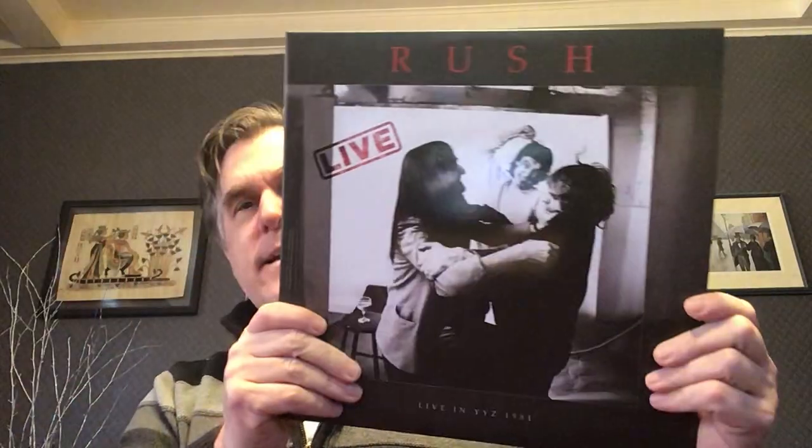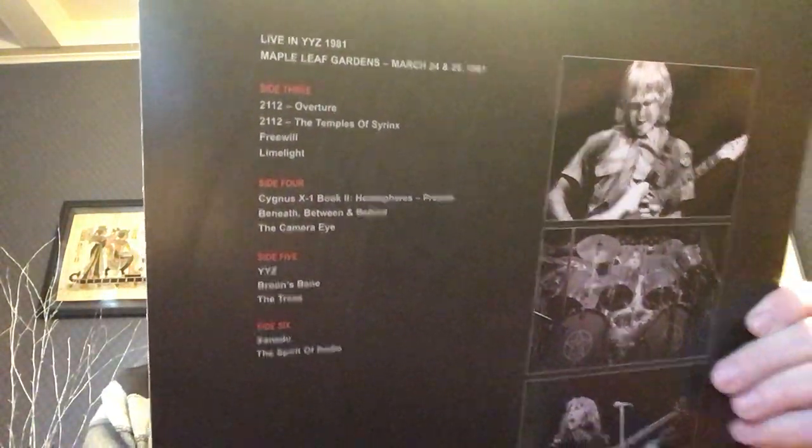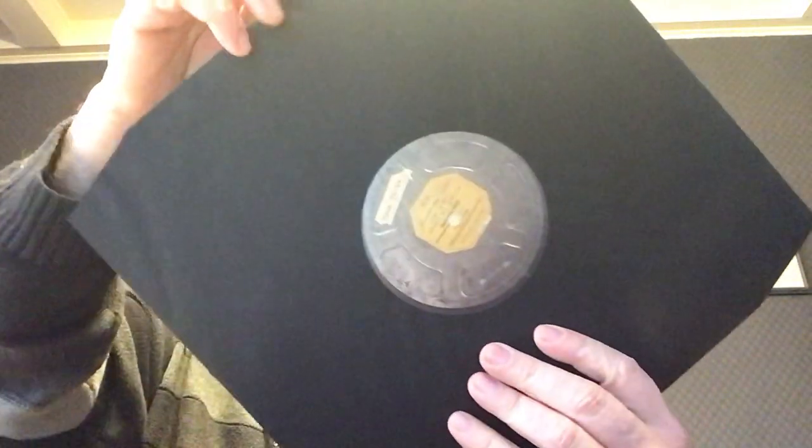And then we have, of course, this is definitely not going to be color vinyl, but kind of a cool label there. Very nice. And then next in the box, the sounds of these things moving inside here — okay, so we have Rush Live, Live in YYZ 1981. That's very cool, looking forward to that. There we have the track listing, that's a great picture, I've never seen that one.